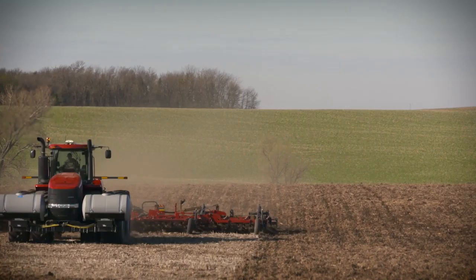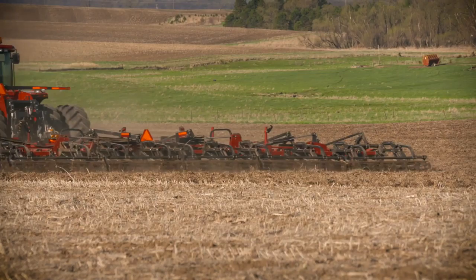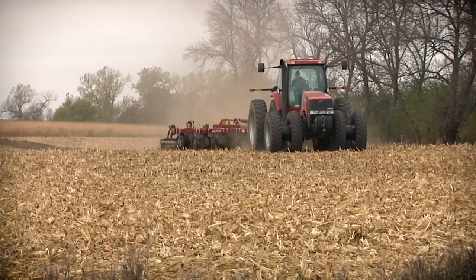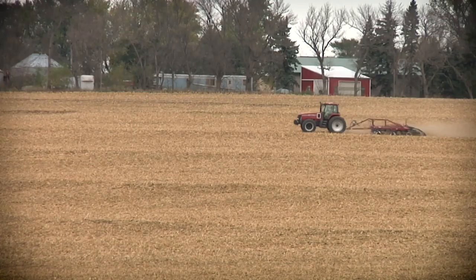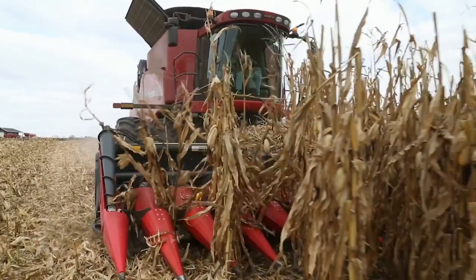First job: seedbed preparation. Maybe you're still using a field cultivator or finisher for this task. Yes, they run faster and are generally much wider than a strip tiller. But if you're strip tilling, you won't have to do them anymore. Second job: incorporating and managing residue — especially coming out of corn. It may take an extra tillage pass in most systems to deal with large amounts of crop residue. We handle it all in one pass with a strip tillage machine, with a little assist from our chopping corn head on the combine.